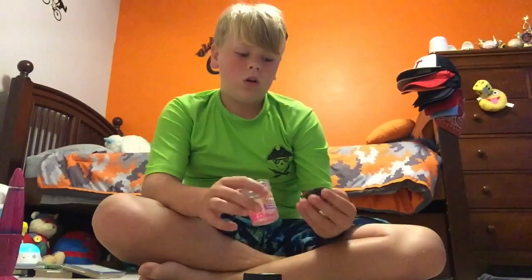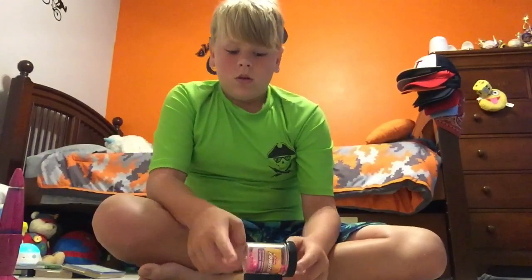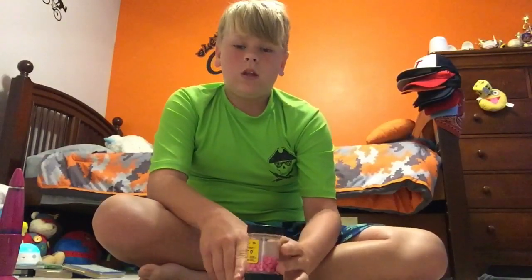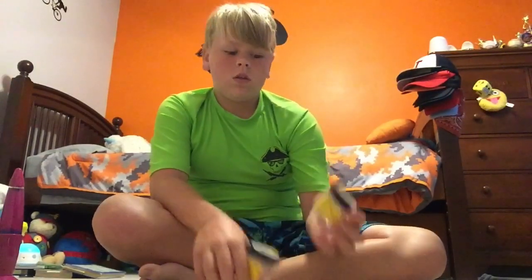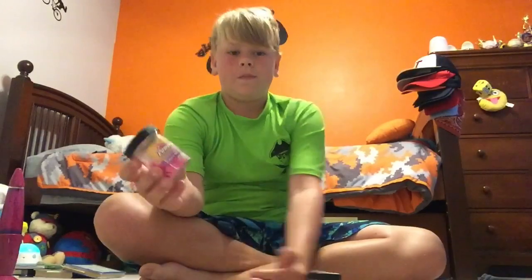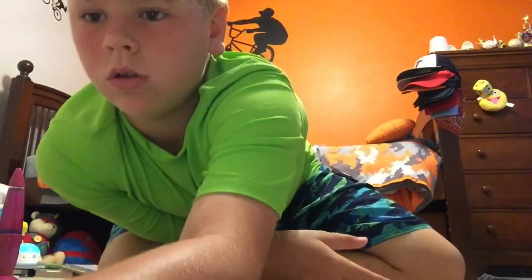But overall, would I buy it or not? I would buy it just because they're easy to buy and find. They have them at like any fishing store. I got this one at Walmart for $3, and I got this one at Dick's for $7. But thanks for watching, please subscribe.